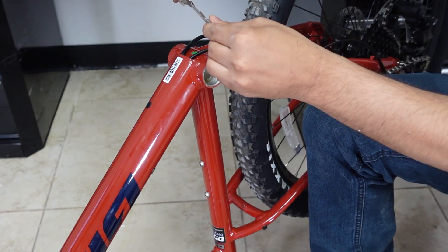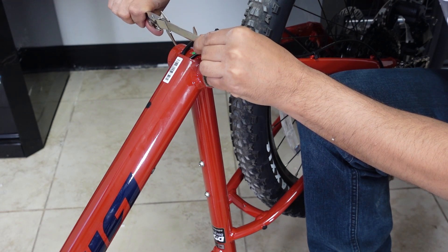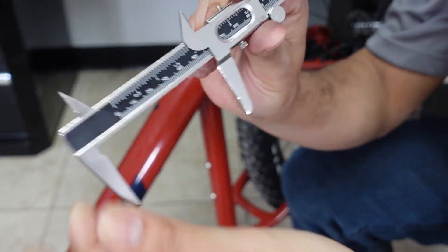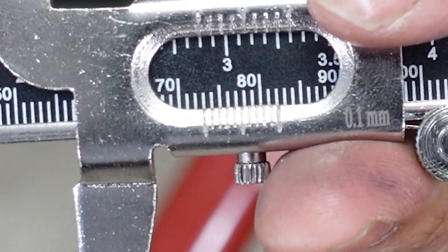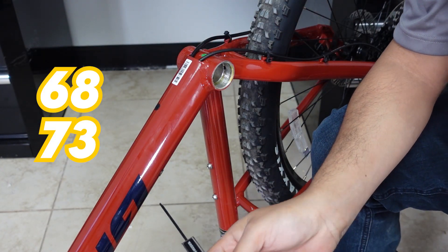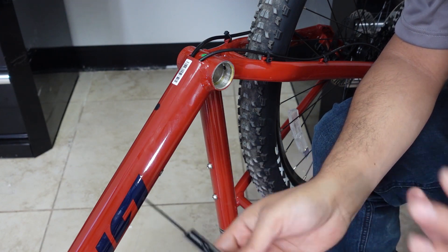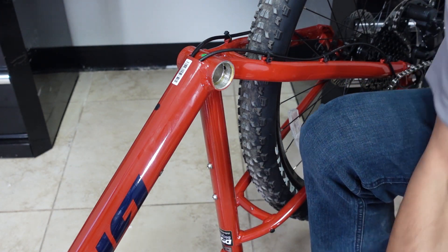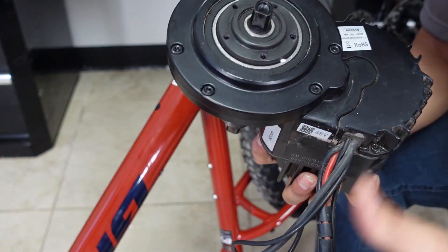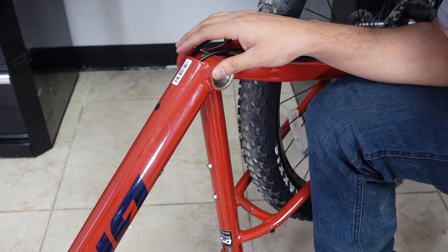Let me use my caliper and measure it. That is a 73 millimeter bottom bracket. 68 and 73 are your most common bottom bracket shell sizes, and this one's a 73. Your typical BBSHD and BBS02 will fit in perfectly. That's one thing you have to know for sure to see if your Bafang is going to fit on there.